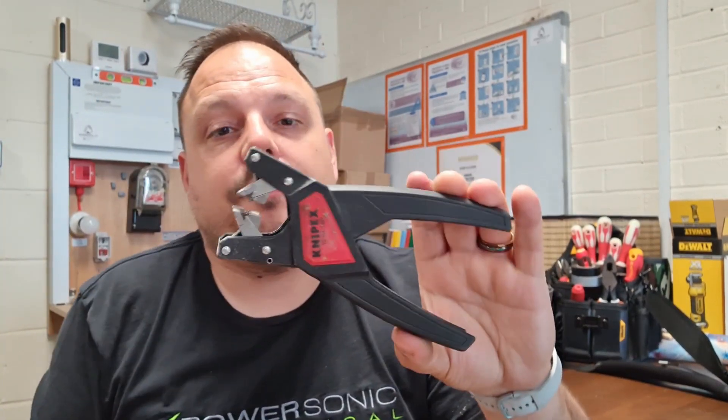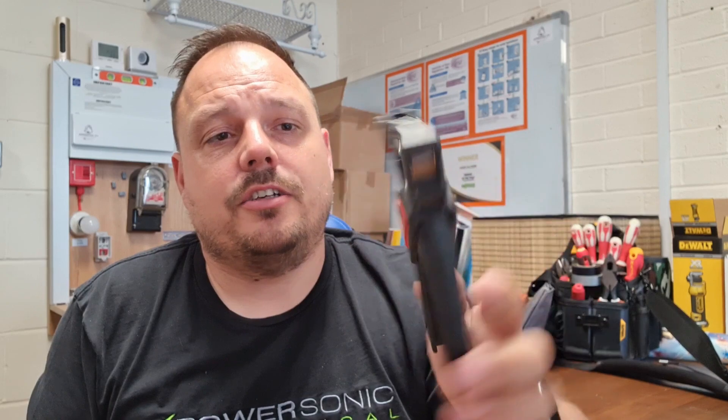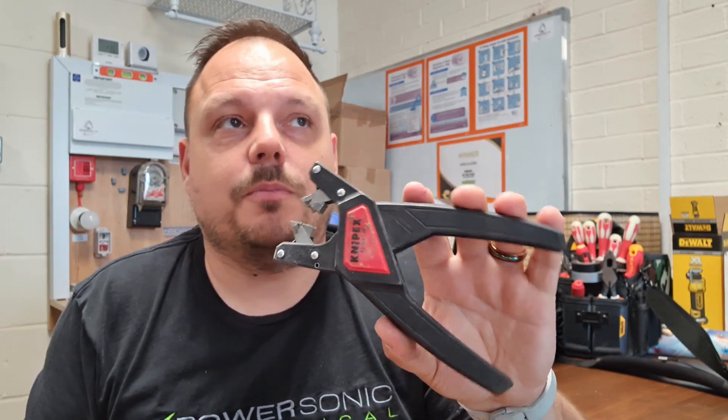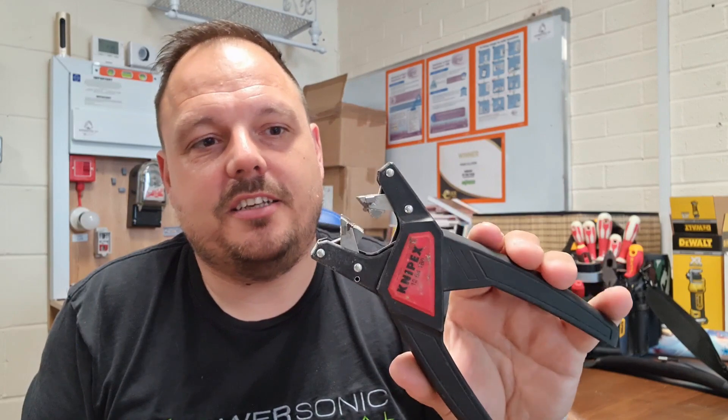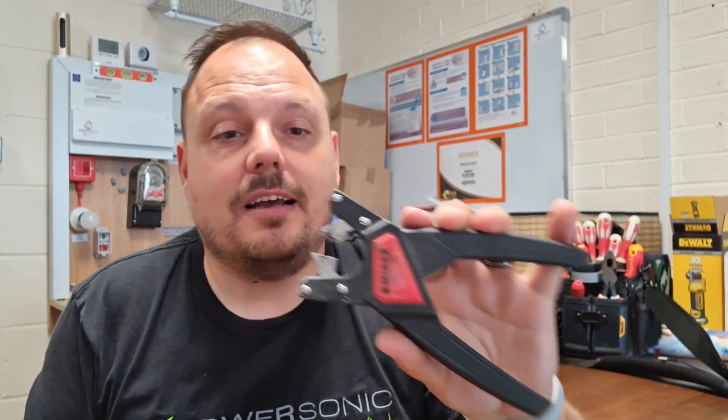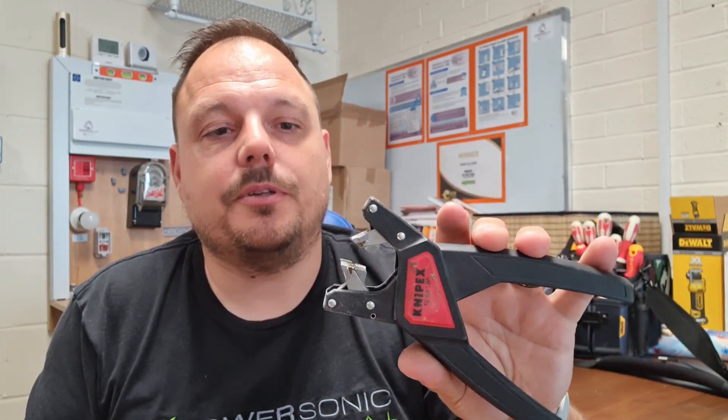These are flat twin and earth strippers — I've shown these loads on the channel. I don't use them all the time, but if I'm doing a load of downlights — say 50 spots in someone's kitchen as often seems to be the case — these are a really easy and simple way of doing that with minimal effort, getting a nice neat finish every time. They'll take off the outer and inner insulation on flat twin and earth cable. If I've been relegated to doing spotlights, this comes out the bag.